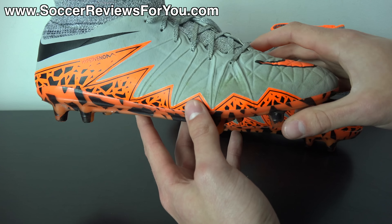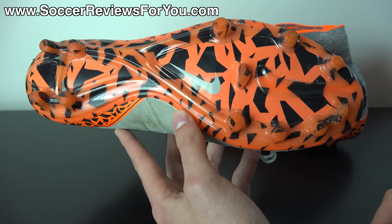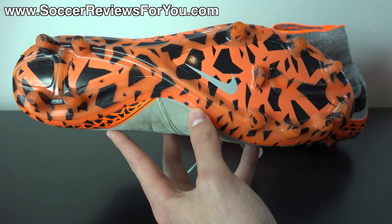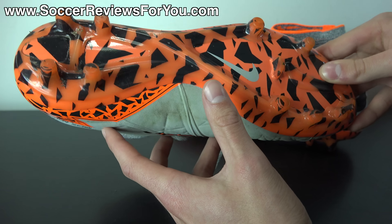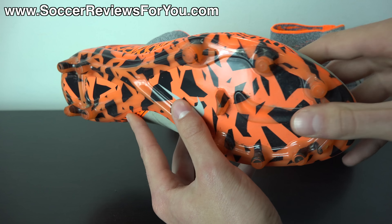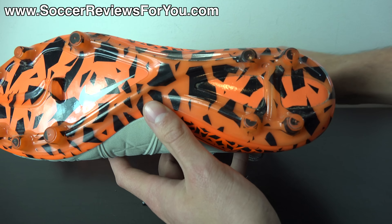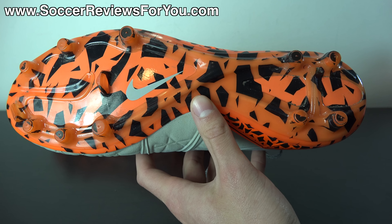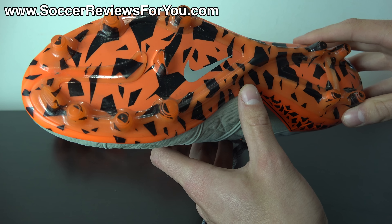After 20 hours of use, I think you'll be pretty surprised to find out that the graphic has remained intact really, really well. Based on how it feels and how it looks right out of the box, I expected that graphic to wear away extremely quickly — but as you guys can see, that has not been the case. I've been really impressed with the durability of the graphic. It has nothing to do with performance; it's just something that looks pretty cool when the shoe is brand new.